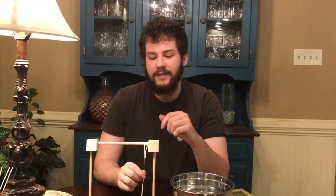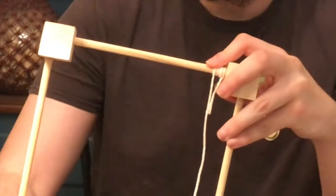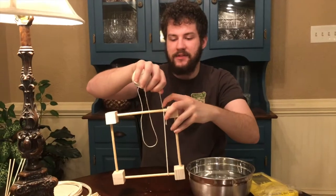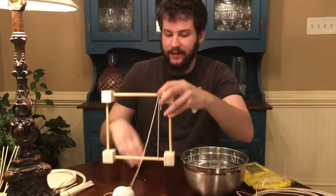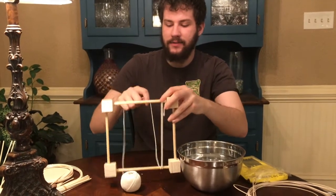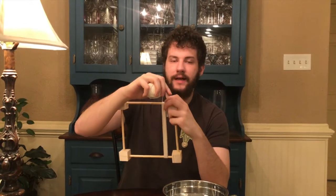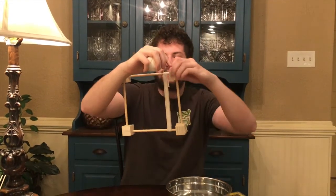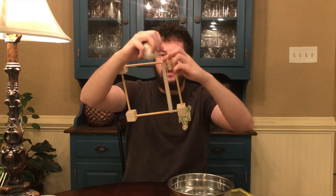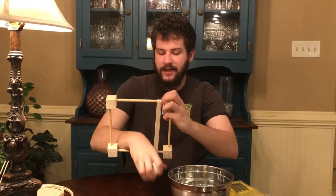Once you have it wrapped around 10 times, it's going to look something like this. Now the next part is you're going to take it and wrap it around 10 times in this direction, and make sure that you still keep it tight — close together — for those 10 times. Then you're going to go to the side opposite of where you started, where it's just tied onto one pole, and wrap it around 10 times on that opposite side.